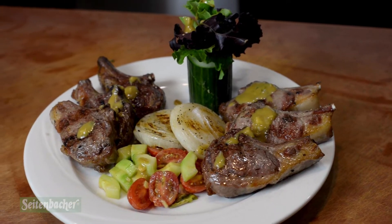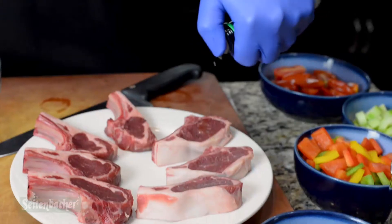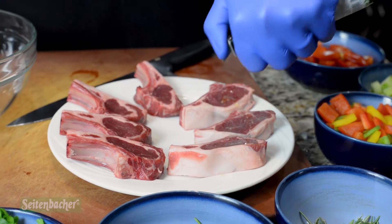Today we made lollipop lamb chops with a summer salad and a rosemary balsamic vinaigrette. What I enjoy about this product is that everything I'm making and showing to you is completely all natural. All of our oils made here at Seitenbacher are 100% USDA organic cold pressed oils.